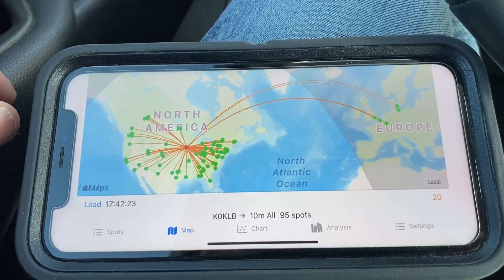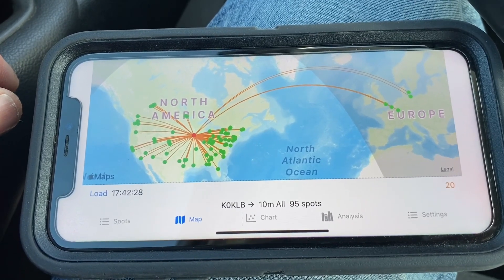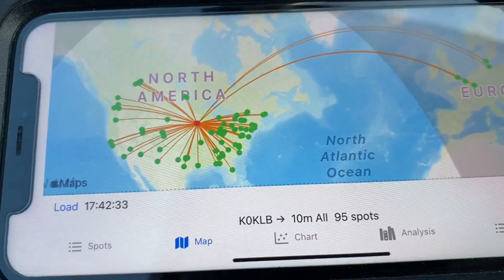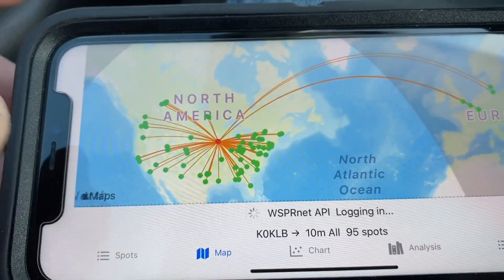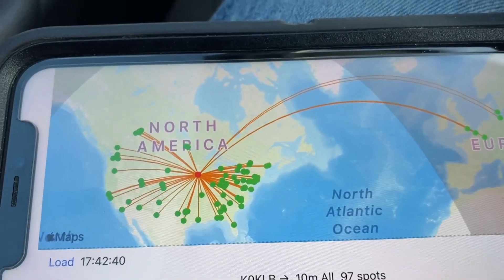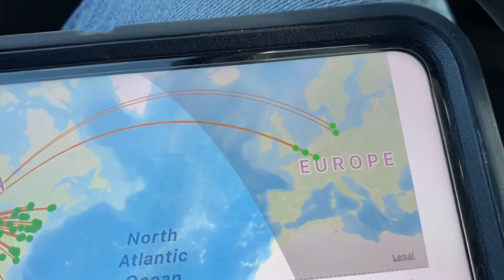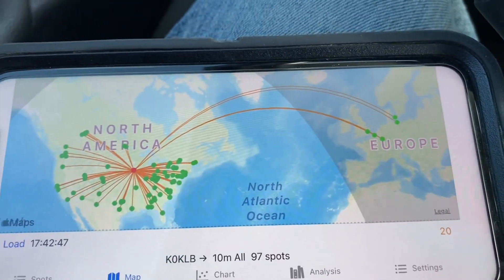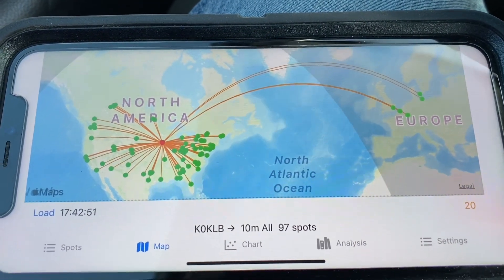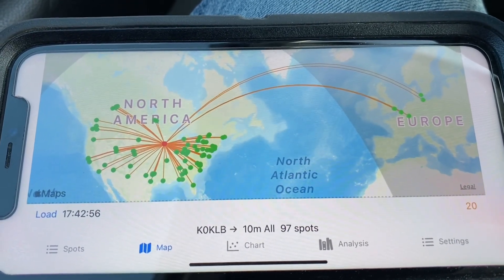The test results are in. Our first test — no radials, no nothing, just a pure mag-mounted whip antenna on the roof of the car — we had a total of 97 spots. We got a good radiation pattern around the United States and picked up a few DX stations over into Europe as well. Now we'll go out and hook up the tailpipe radial and look at those results.